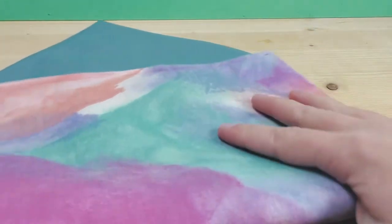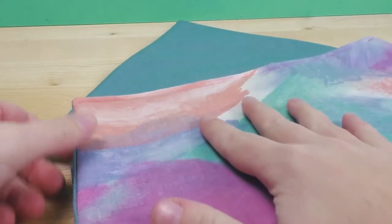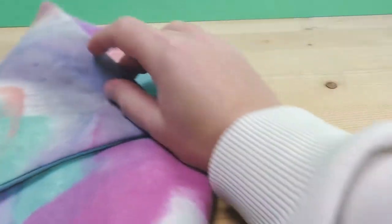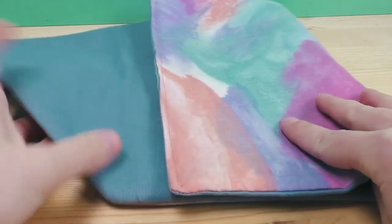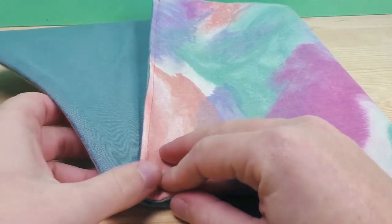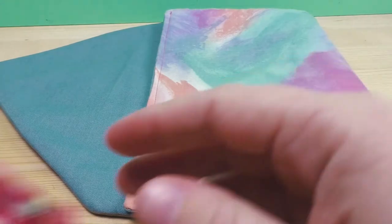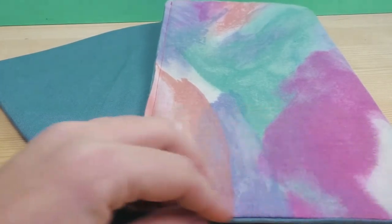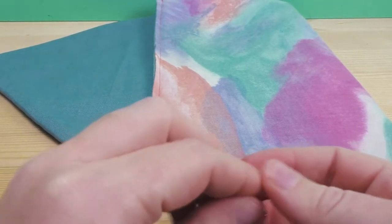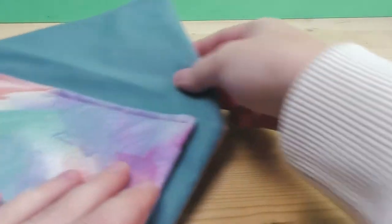Now that the opening is closed, we can fold it into its shape. It's a really simple design — fold one third inward, then the other one as well, and you basically already have the clutch. Align everything, make sure it's all where it's supposed to be, take pins to keep it together, and you can iron over it once more if you like. Do the same on the other side and then we can get to the stitching.